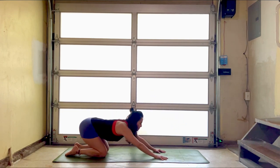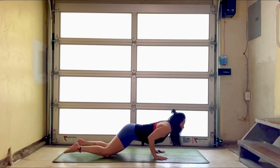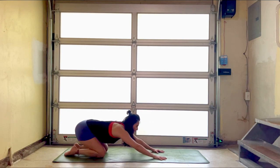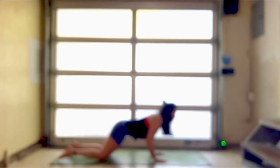Our heart and gaze forward and back. Three more — charge it forward, knees, chest, chin, and back. Two more — knees, chest, chin, press it away. Knees, chest, chin, press it back.